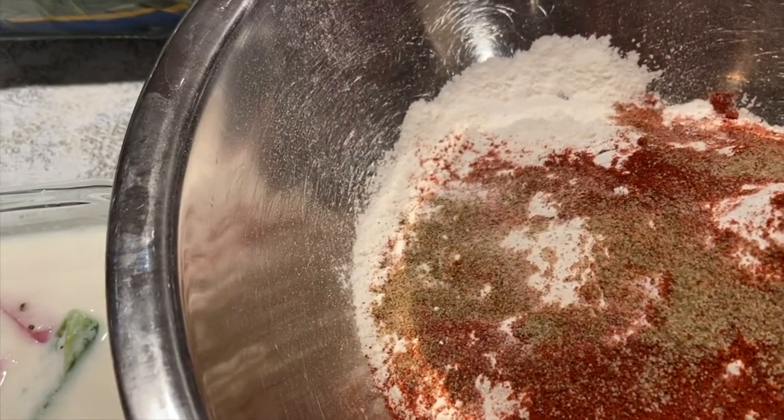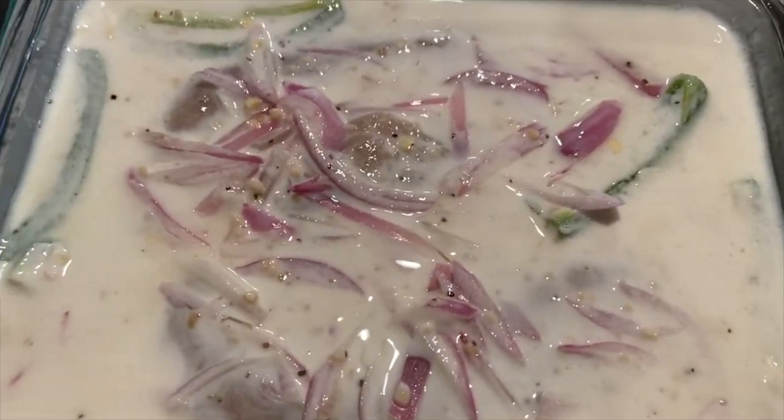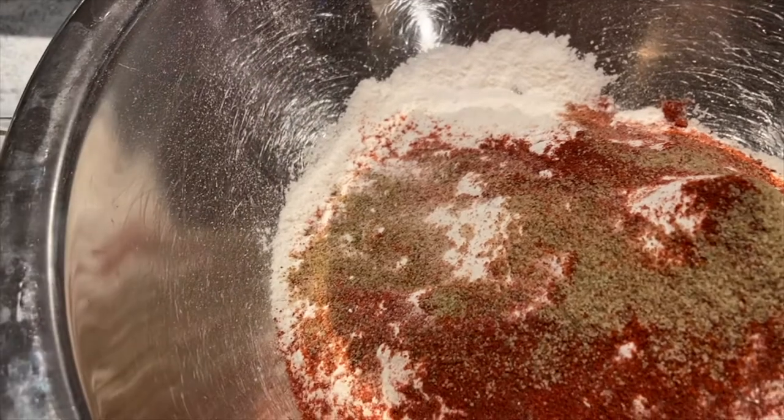You're also supposed to add salt and pepper to the dry ingredients. Since I already added salt and pepper to the chicken during marinating, I'm only going to add a little bit to the dry ingredients. Mix everything well together and then we'll move on to the next step.